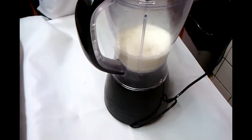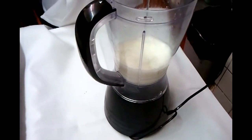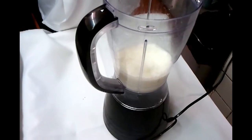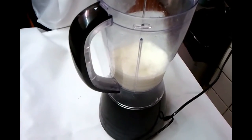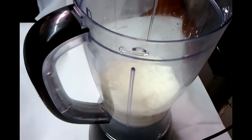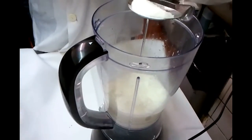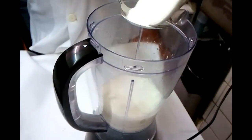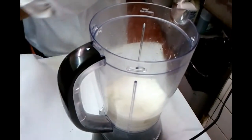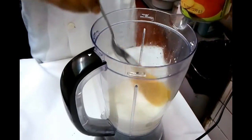Hello everyone, in this video we are going to show you how to make a mango lassi. Lassi is a yogurt drink normally drunk in India and it's a very popular drink in this country as well. Chef Imran is going to show you — we have some natural set yogurt in the blender here, and he's adding roughly about two tablespoons of sugar and some sliced mango inside.